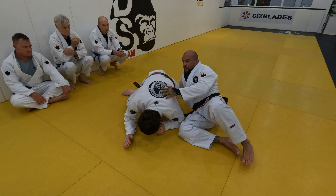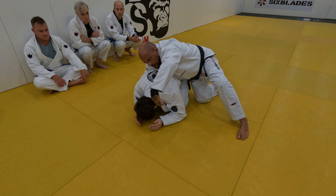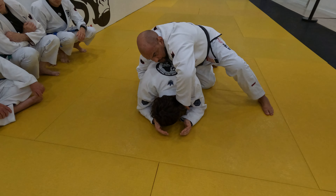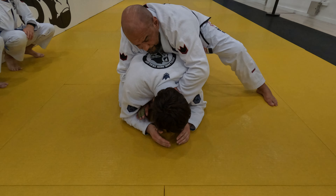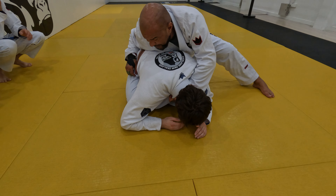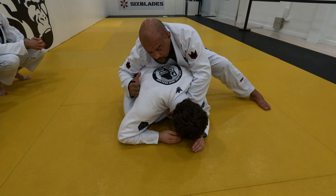What I like to do is once I set the grip on the collar, my hand goes down like this inside so I can slide easily. If you can grab the wrist, fantastic. If not, grab the pants or the belt — something that keeps you attached so he doesn't grab your arm.